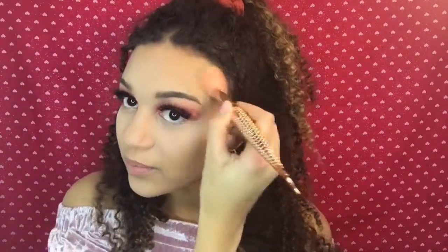Instead of using my Anastasia bronzer today, I'm switching it up and using the Physicians Formula Butter Bronzer — just because I wanted something a little more glowy and I love it. I like to use this bronzer for more of a glowy finish. I'm just putting on a little bit, doing my nose slightly lighter, because I don't want too much — I just want some shadow and color. I'm going from the sides of the face and then a little bit underneath the jawline.